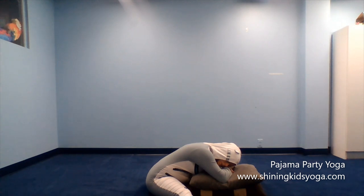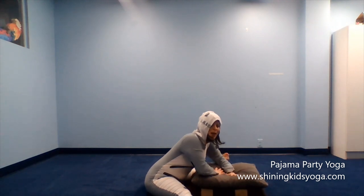Then you can lean forward and relax over the pillows. Close your eyes. Take a deep breath in. Deep breath out. Deep breath in. Deep breath out. These are the calming yoga poses we do — you can come back up.